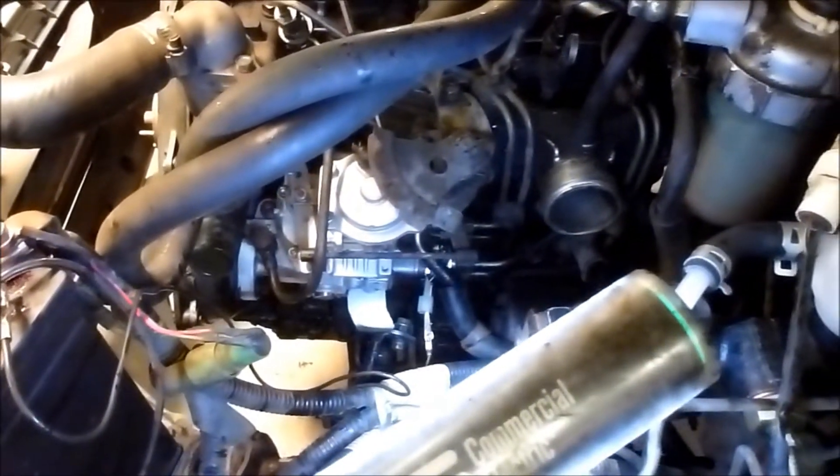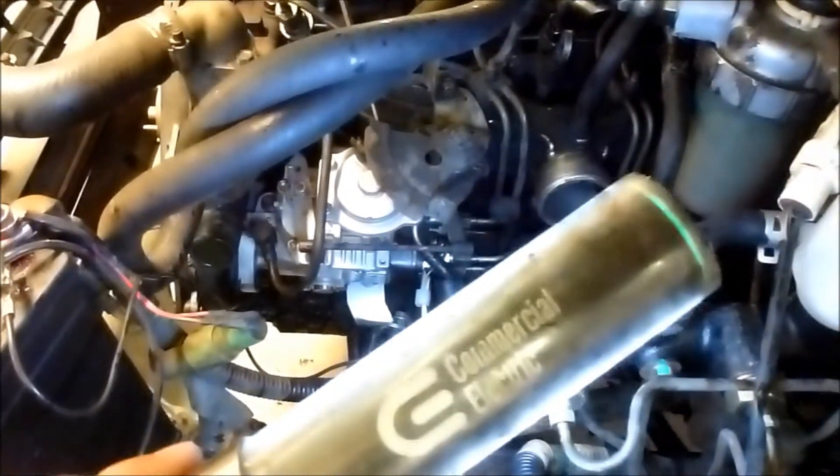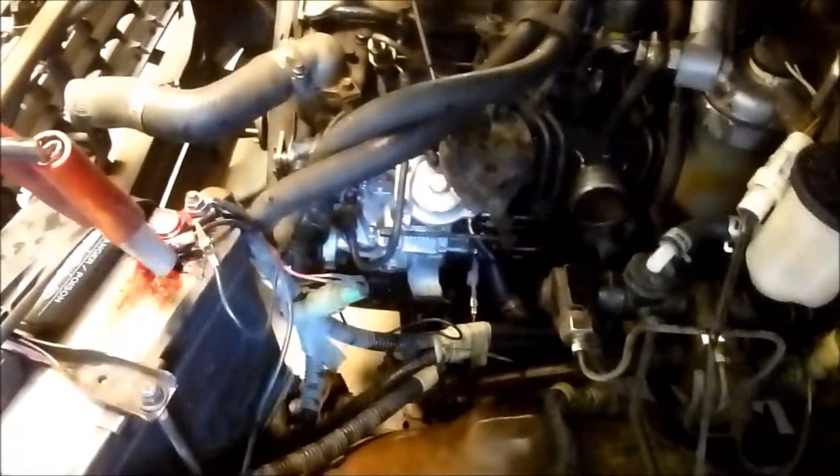We have a little 2.2 liter diesel here with dual batteries. I've got the batteries charging and the radiator isn't back in yet. I determined that the fuel pump — the injection pump on the side of the engine — was intermittently not pumping. I took it to a fuel pump repair place and the metering sleeve was sticking, so I've put the new fuel pump on.